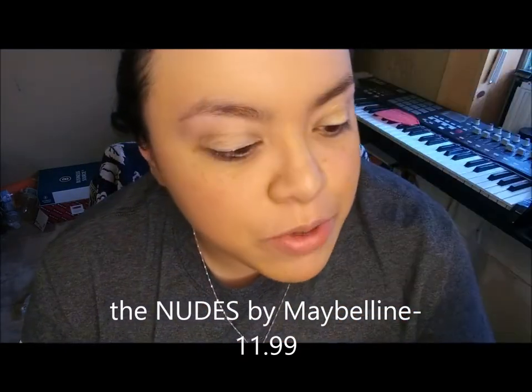I love Maybelline, I really do enjoy their brand. I've used them since forever. I don't remember the first makeup brand I started using, but I know for sure I really like Maybelline.